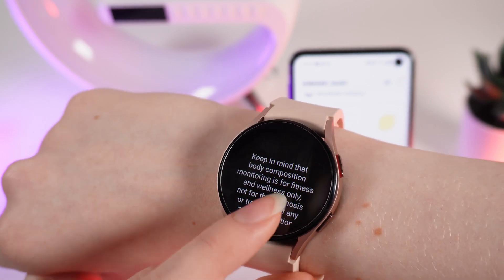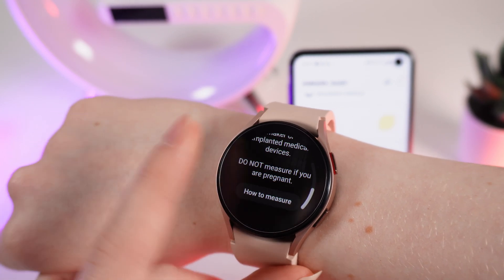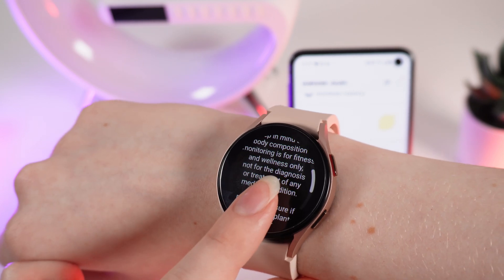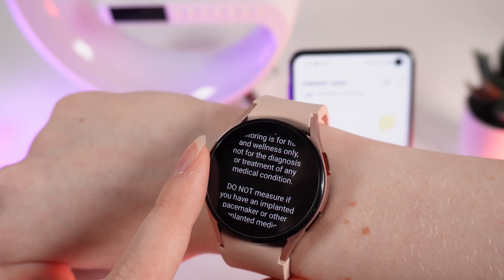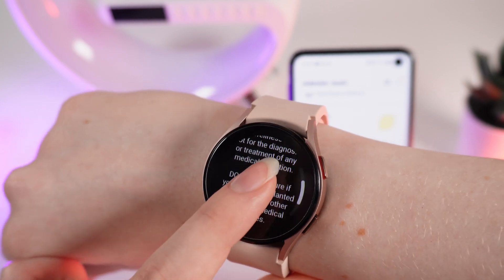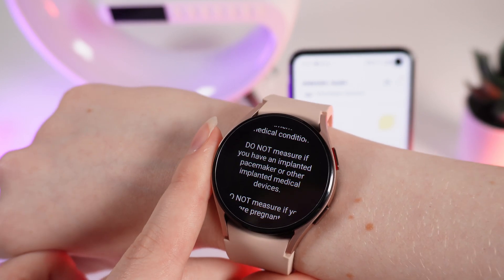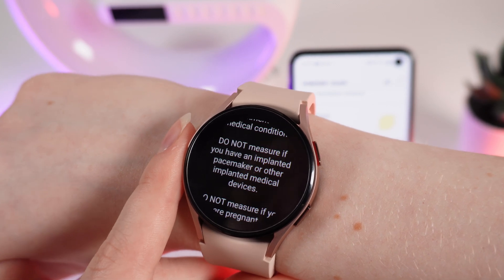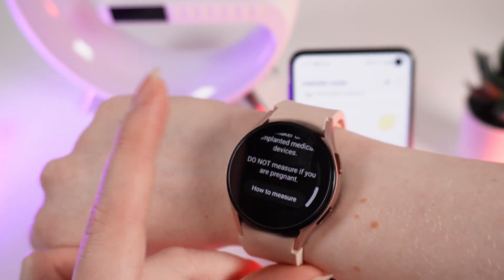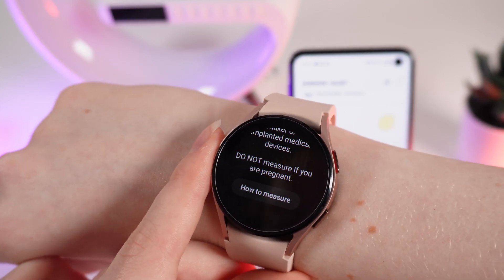Here you will get a warning that the body composition monitoring is for fitness and wellness only, not for the diagnosis or treatment of any medical condition. Do not measure if you have an implanted pacemaker or other implanted medical devices, and do not measure if you are pregnant.